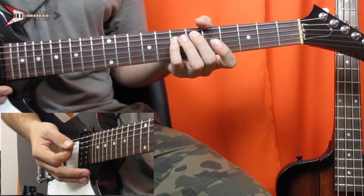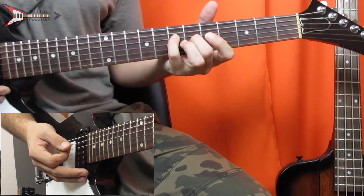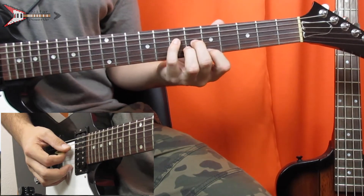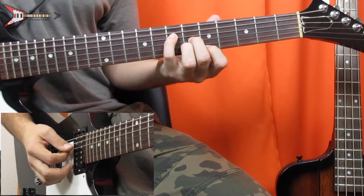And then last is an A augmented chord. You're going to place your pinky on the seventh fret of the D string, your middle finger on the sixth fret of the G string, your ring finger on the sixth fret of the B string, and your pointer finger on the fifth fret of the high E string, and you're going to strum it and slide down.